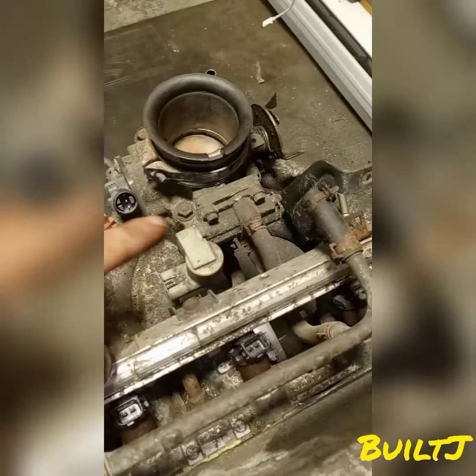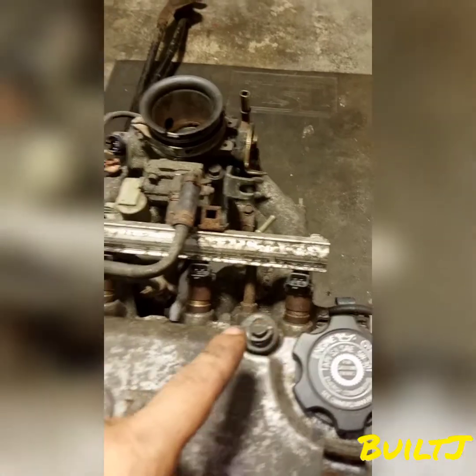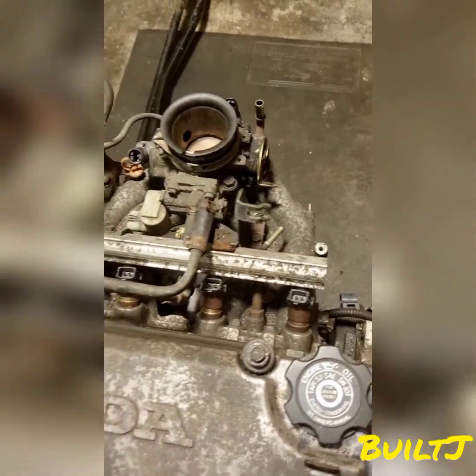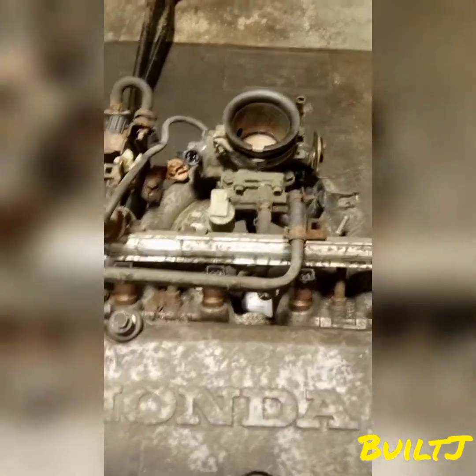We'll move to the intake manifold — this whole unit over here where all these other components are connected to, that is your intake manifold. Here we have the injectors. There are four injectors because it's a four-cylinder motor. If you had a six-cylinder or eight-cylinder you would have six or eight injectors depending on your application.